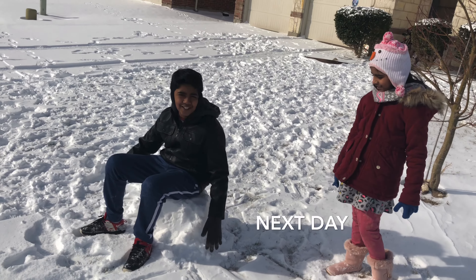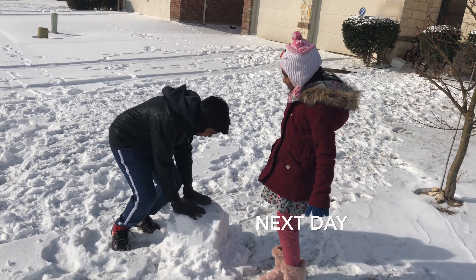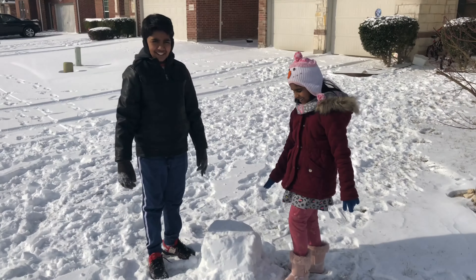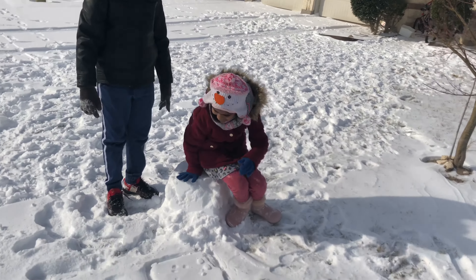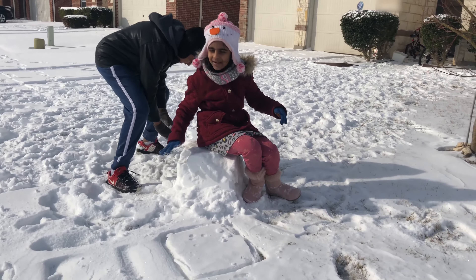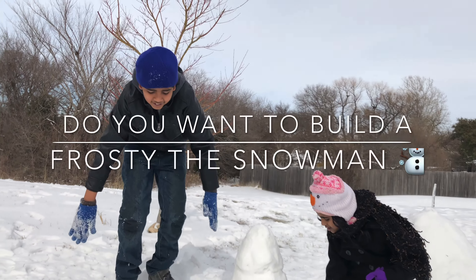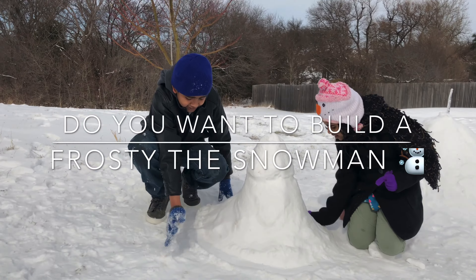This is a snow stool I made — I just got snow and I mounded it up and you can sit on it. See, it works! It kind of breaks up but it's actually really cool.